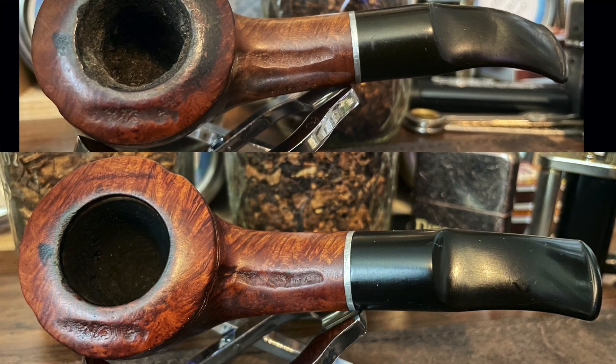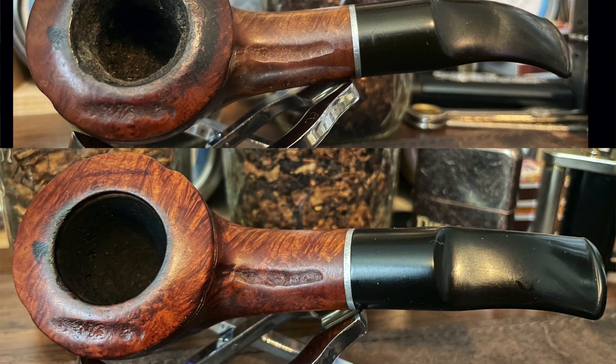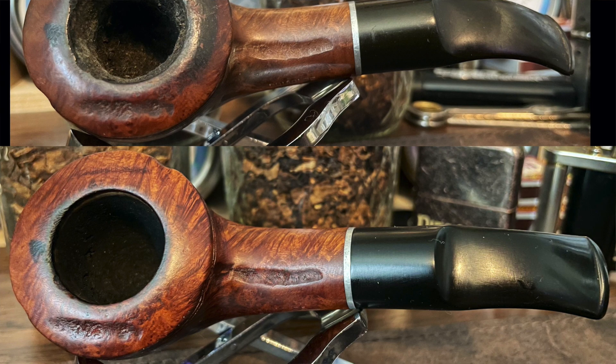The dark spot on the left does not appear to be charring. It looks like maybe there was some flaw in the grain that absorbed more stain or something, but that was not something that would sand through.